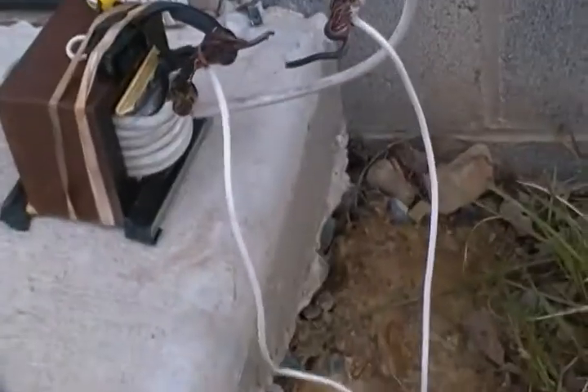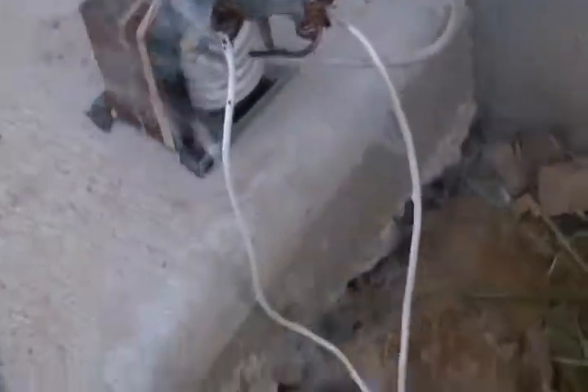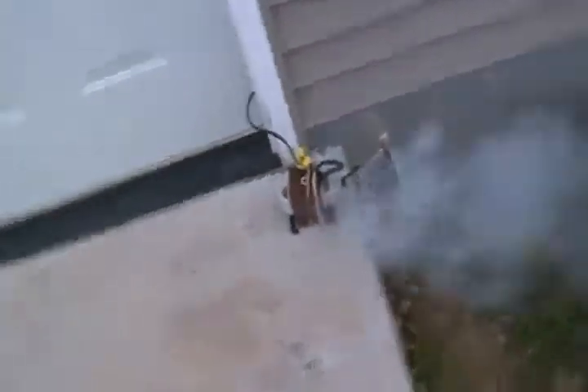It's on. 80 amps going through that little wire. And it doesn't smell very good. There's a decent sized cloud of smoke there.